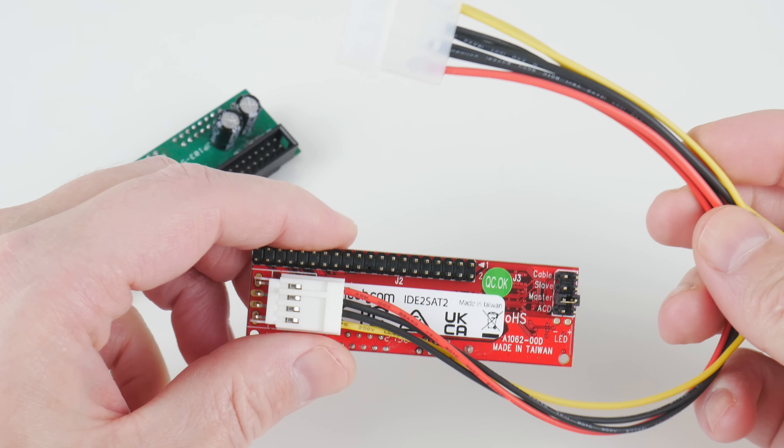The no-name adapter has a jumper for master and slave but is missing an option for cable select, whereas on the StarTech adapter we have master, slave, and cable select. Later I will hook it all up onto a retro PC with an optical drive to test if all these configurations actually work.